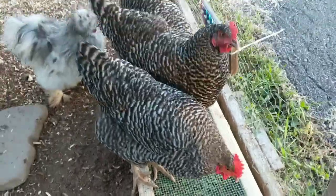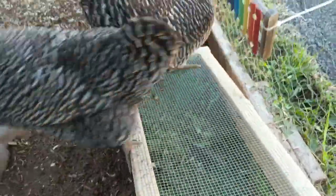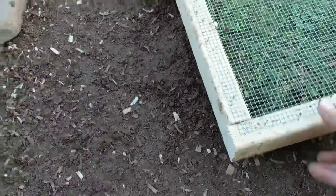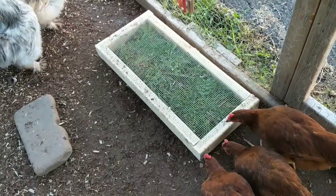And then underneath, if these guys will get off of here — I'm opening it up. We have some sod. So basically this will grow and they'll eat it off the top.